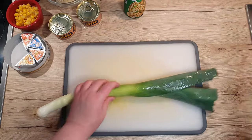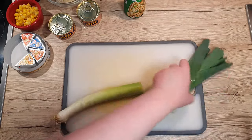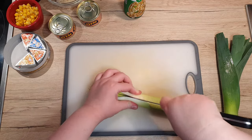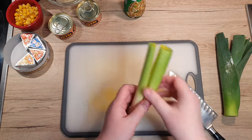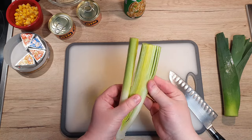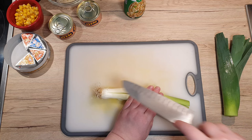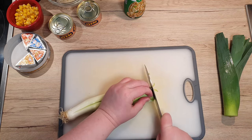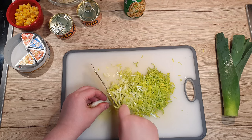First, let's prepare the leek. Remove the green top and save it for soups or something else. Slice the white part into quarters lengthwise and check for any dirt present. Leaving the root intact will help hold the leek together while we slice it into smaller pieces.